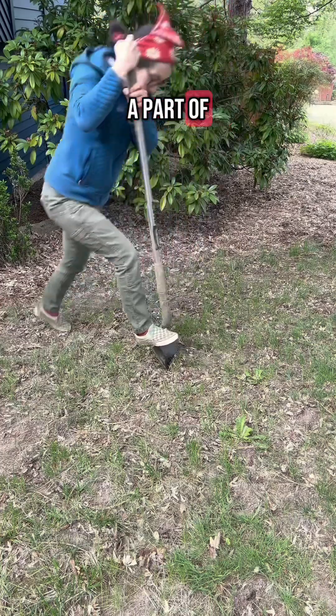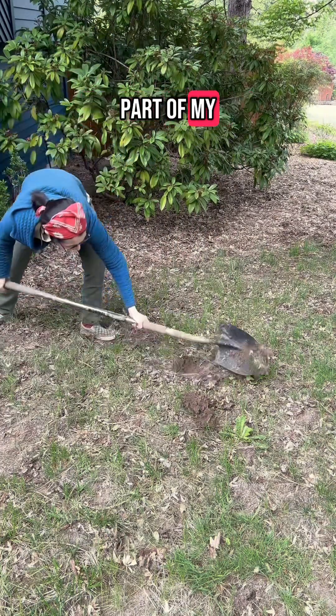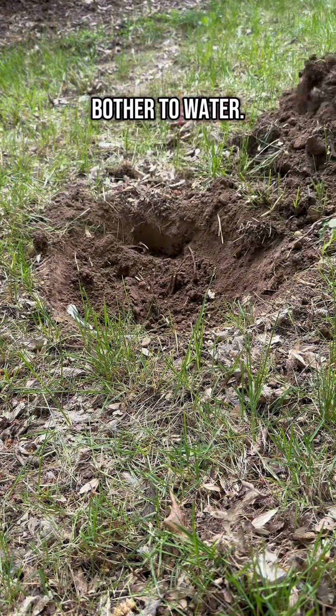Next, I'm doing a part of my front yard that I think will have the worst soil. I haven't done anything with this part of my yard yet. It's super dry and compacted and it's covered in lawn that I never even bother to water.